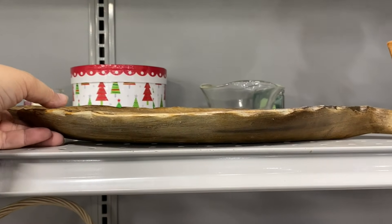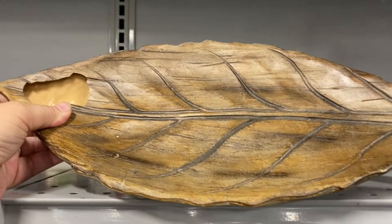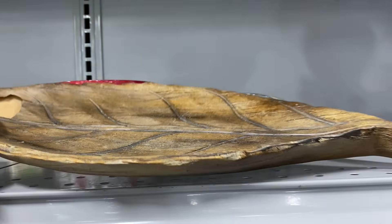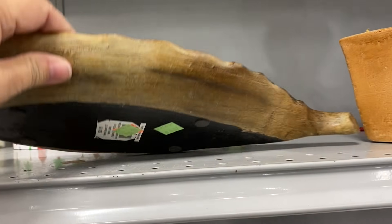I just had to show you this leaf platter and how cheaply made some things are nowadays. And sadly, Goodwill is still trying to sell it for $6.97.